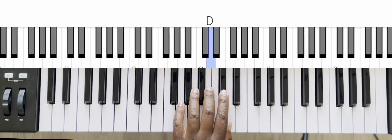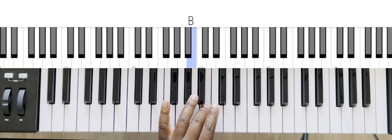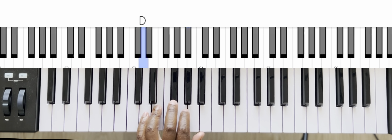And then coming back down: one, two, three, one, two, three, four, five.